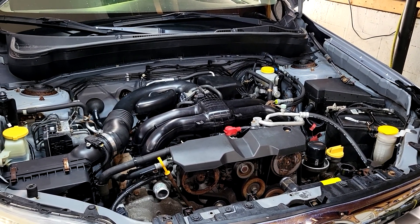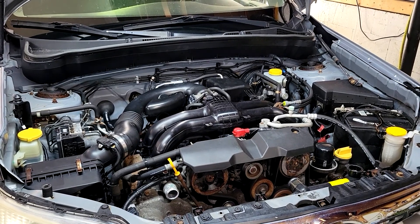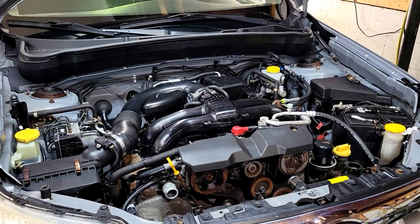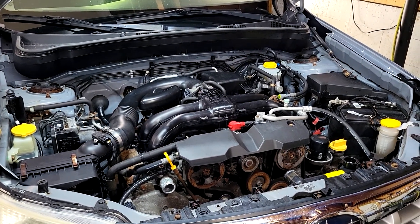These engines are stupidly expensive. The junkyards want $2,500 for one, and there's a good chance the engine you buy from the junkyard is also going to burn oil. So there's absolutely no point in doing that.